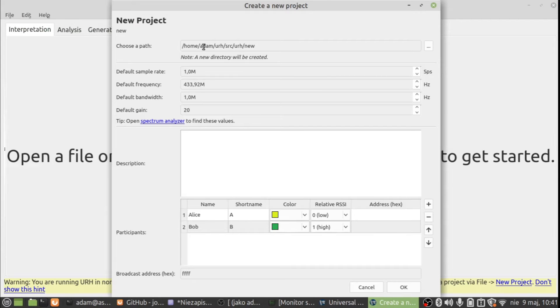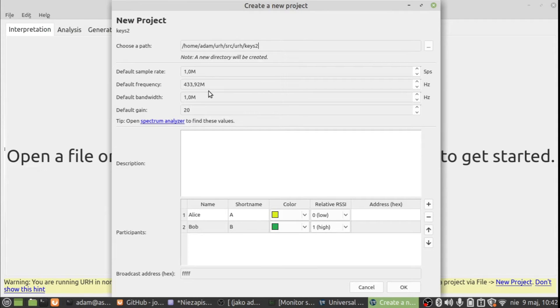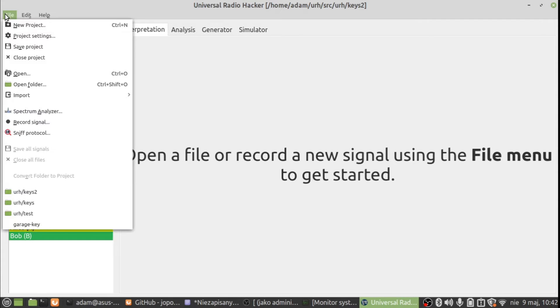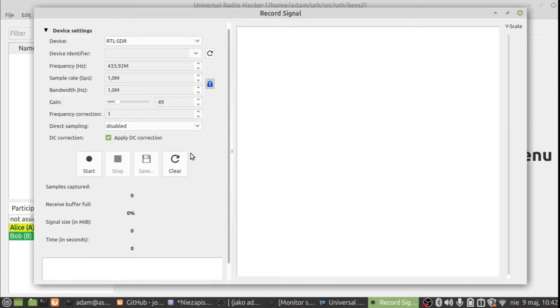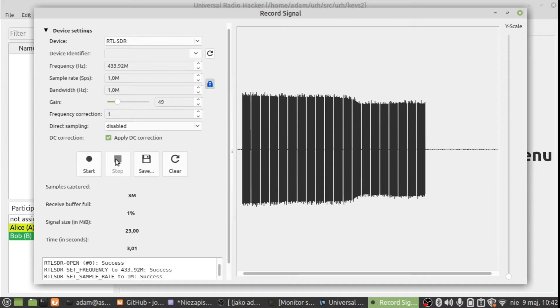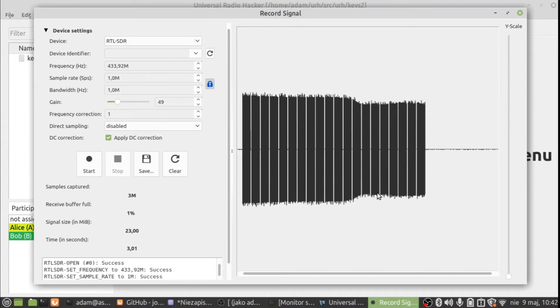We start a new project, give it a name like 'keys', select the frequency and some details, leave defaults for gain, and now I record the signal. Go to the record signal option, press start, press the button on the key, then stop. We have a sample of the signal — let's save it as 'keys' and then analyze it.